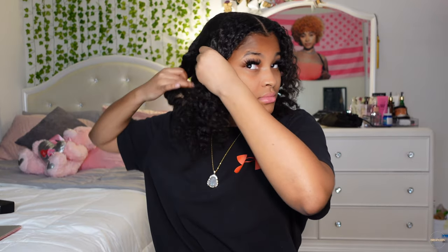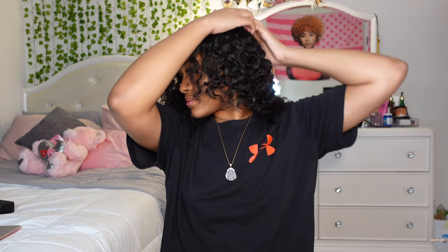Alright, so once the two braids are out, I'm just gonna go through my hair a little bit, and then I'm gonna section my hair into two sections. Anytime I do a low ponytail, high ponytail, anything like that, I make sure to section my hair into two because it makes my hair slicker and it's easier to work with.